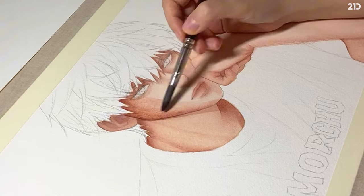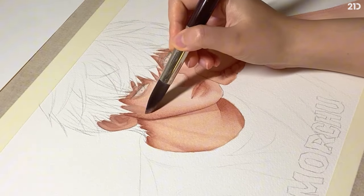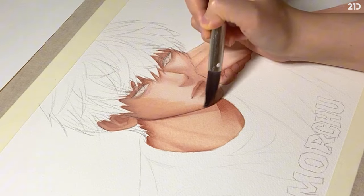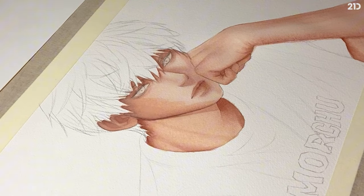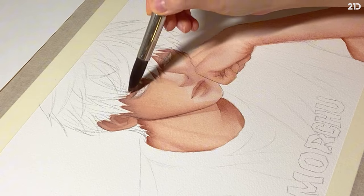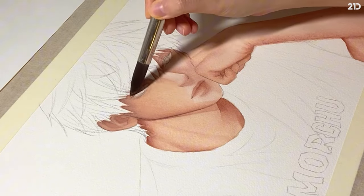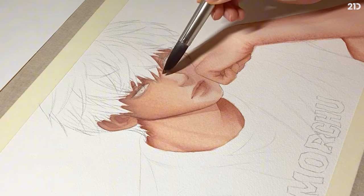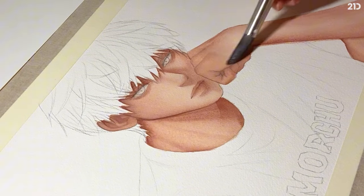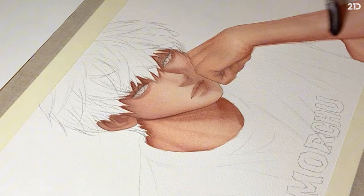I kept layering and noticed that no matter how many layers I applied, the paint was still too bright. So I did a transparent wash of wet on dry — quickly applying it all over his face and letting it dry. After it dried, I did the same wash on his arm to make the skin color even, then let it fully dry again. This only works if you wait for the paper to dry completely, otherwise it creates a bleeding effect.